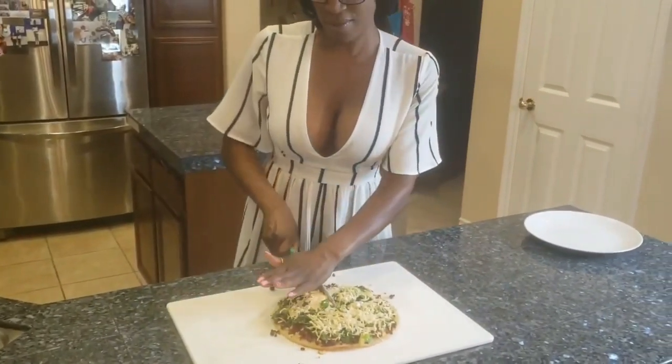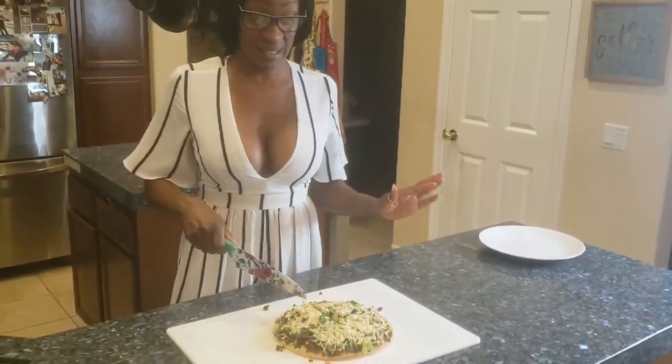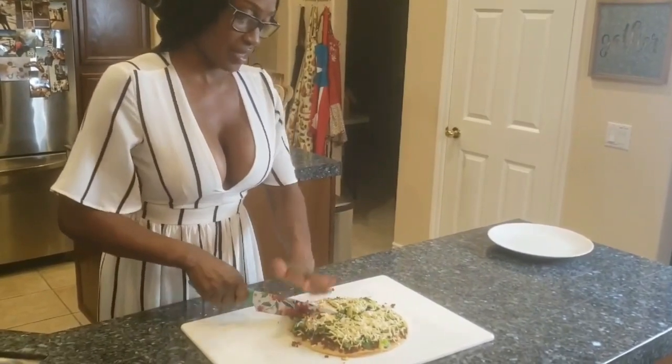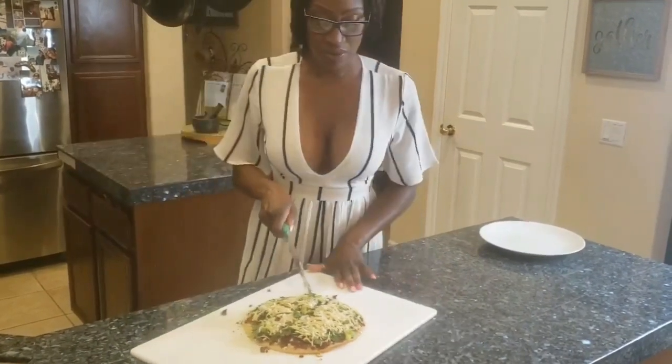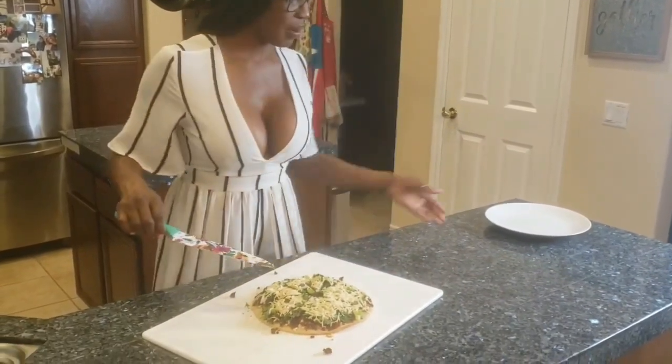You can cut the slices however you like. If you're eating it by yourself, you don't even have to cut it — you can just eat the whole thing. Or you can cut it into little slices if you're using this as an appetizer for a party, baby shower, whatever the case may be.